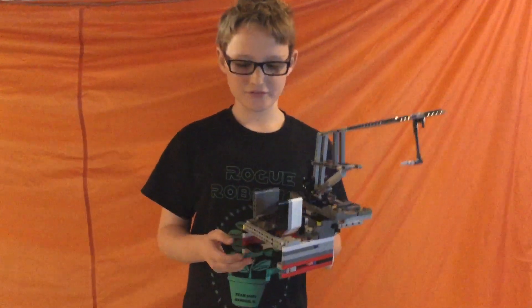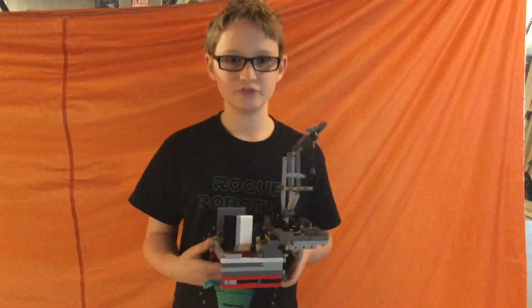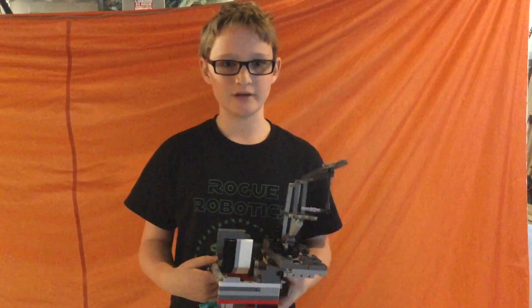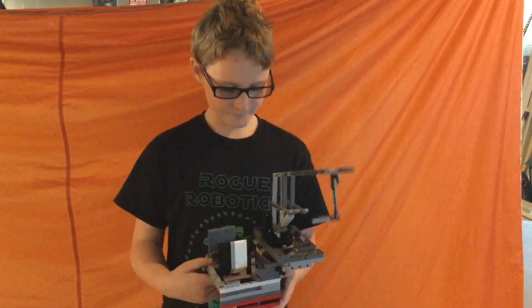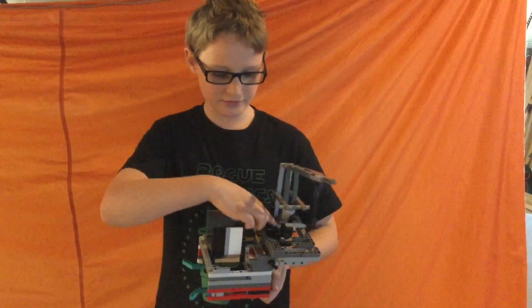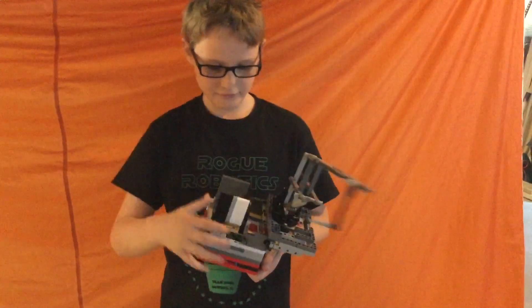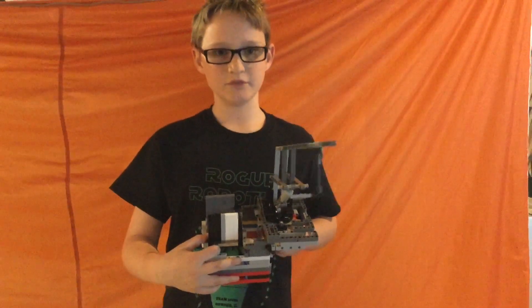Here are some of the features of this attachment. There are guide arms, so it lines into the habitation hub to make sure the orientation is correct for the two modules to go in. There's a churn table down here so this can turn around and move into it. And there's a linear actuator so the arm can move up and down.